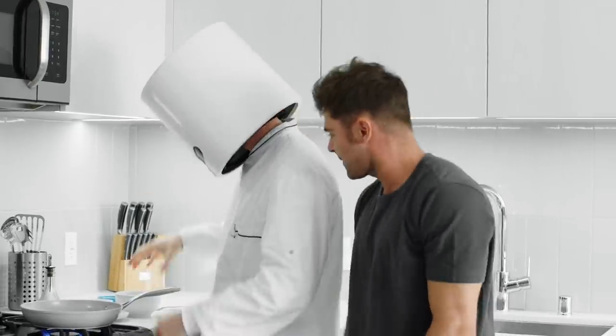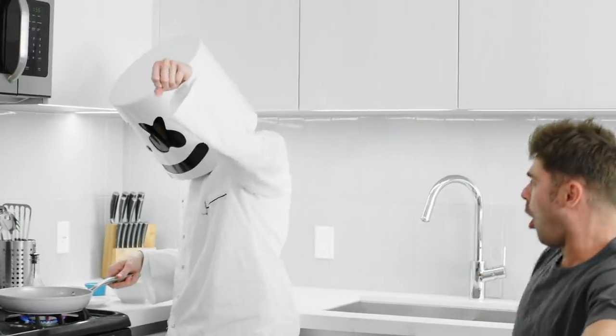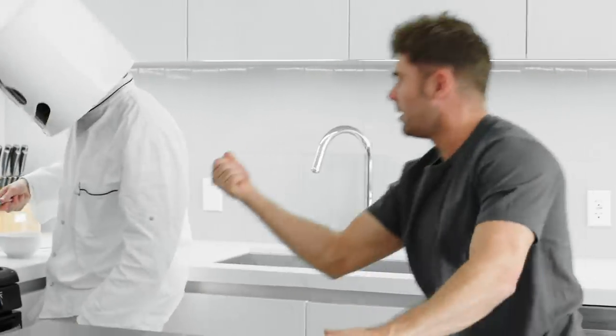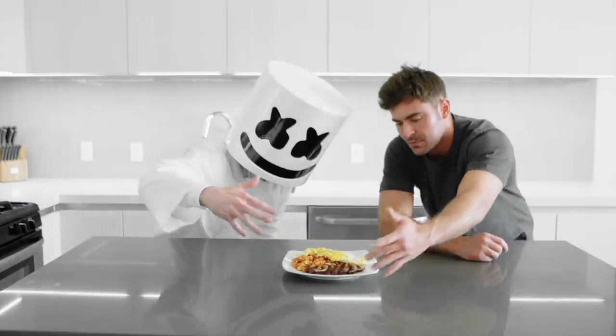Add the eggs to a skillet with butter and cook until the eggs are to your liking. Combine it together and voila! A hearty breakfast for your cheat day.